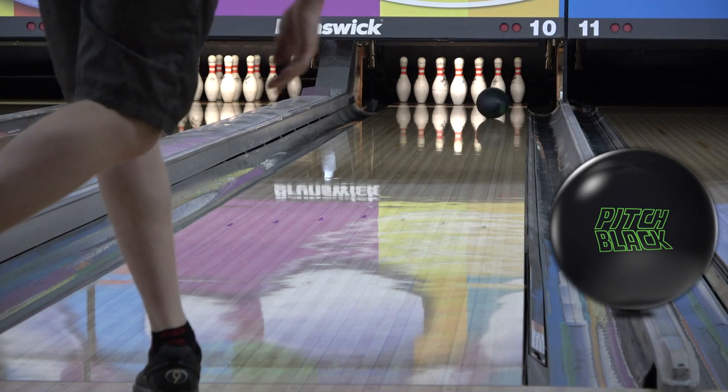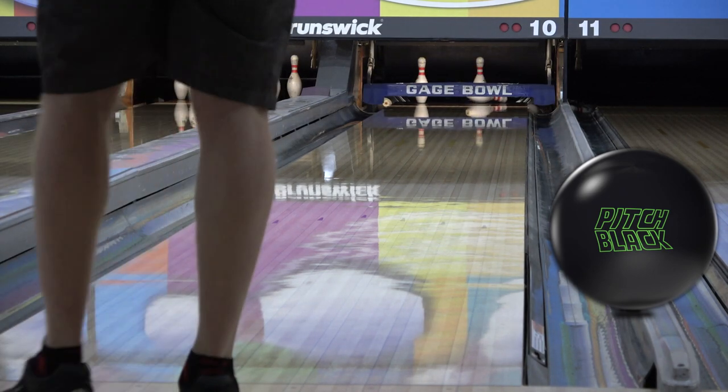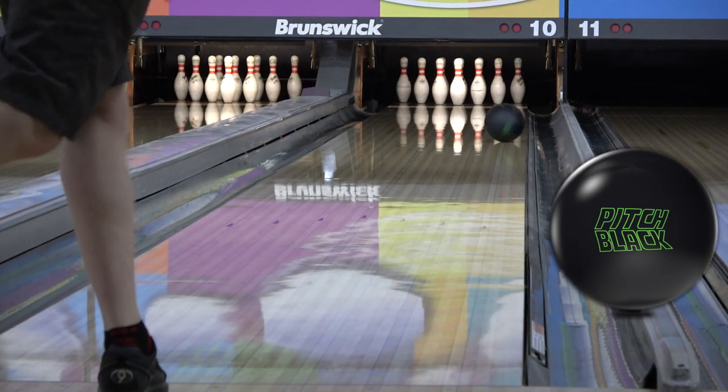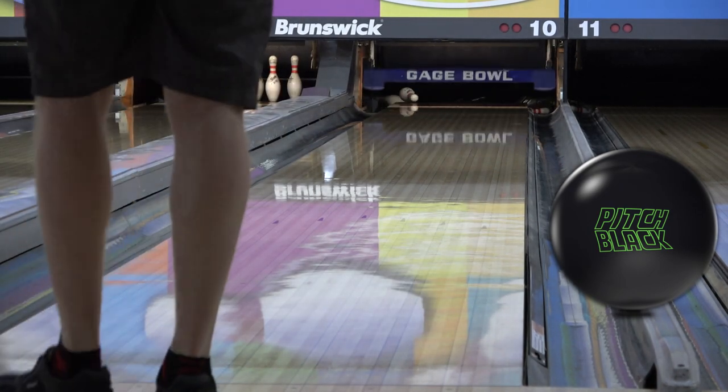Control Solid is quite strong, digging through even the heaviest volumes to gain stability early and blend even the sharpest friction down lane, like this almost 29mm, 39-foot Nationals team pattern.